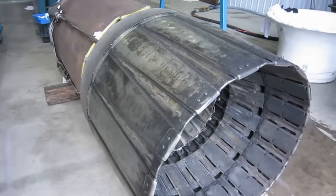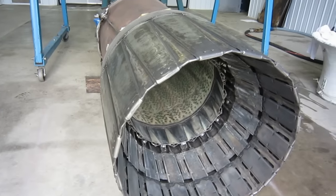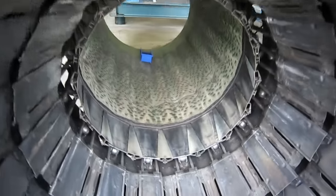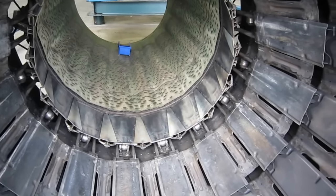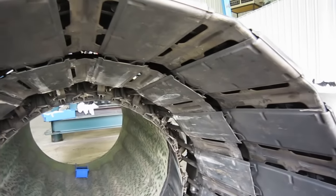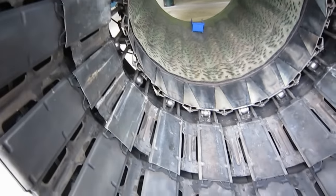Somebody mentioned the howl of the J79. This engine doesn't make it because these rear petals — the outer ones and the inner ones — are longer than the J79 fitted to the Starfighter, so this engine doesn't really howl as much as the Starfighter J79. And there you go — the blasting exhaust gas nozzle.